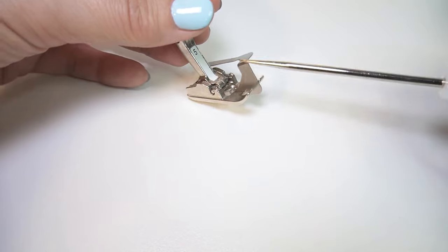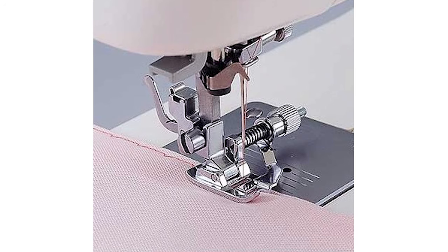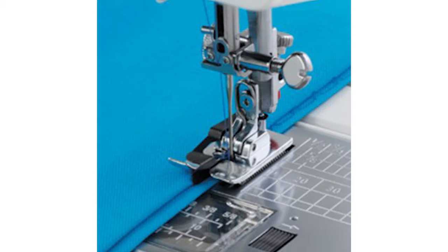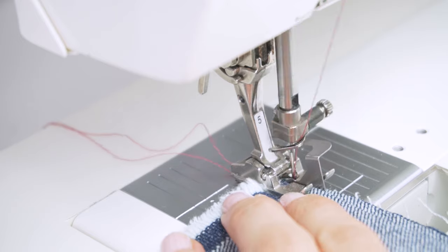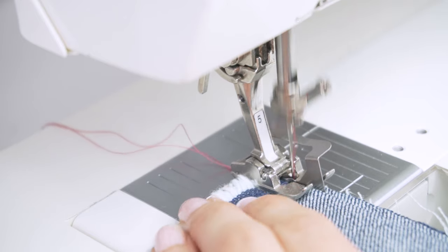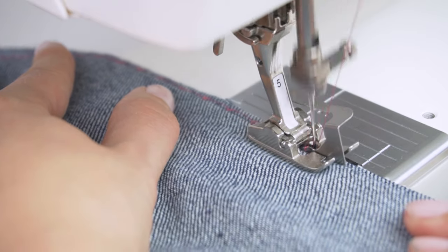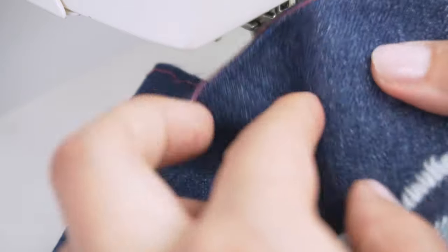To perfect this stitch I highly recommend using a blind hem presser foot. Most if not all sewing machine brands have this foot and it's actually included in the toolbox that comes with the machine. While they can look a little different depending on the brand, the principle is the same: you align the folded fabric with a built-in edge guide, which ensures that the zigzag stitch catches just the right amount of fabric on each stitch.